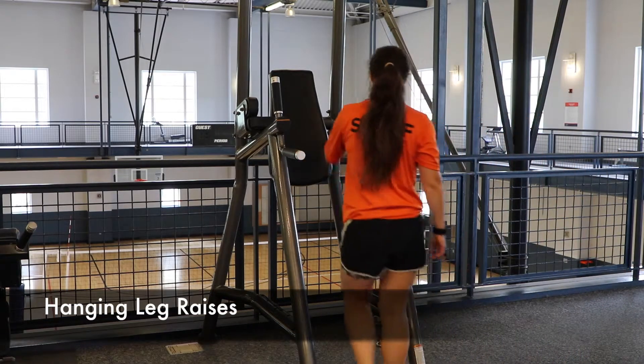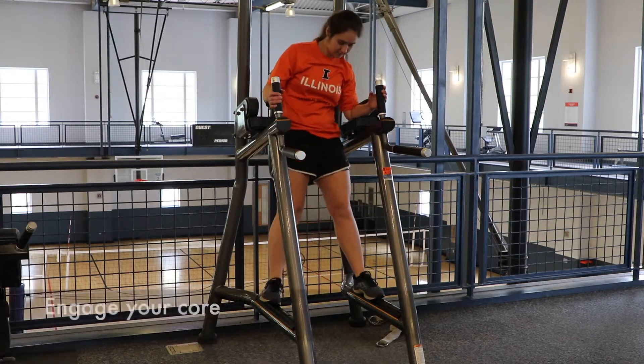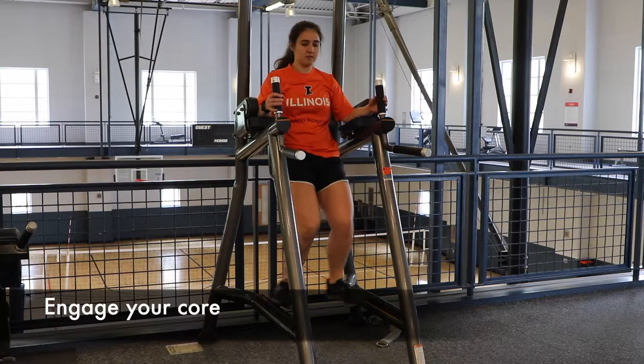To start this exercise you will need to have a strong position by holding yourself up. Allow your legs to hang down while engaging your core to keep yourself off the ground.